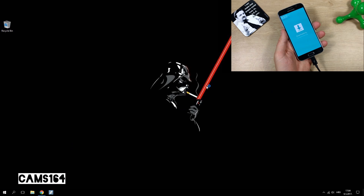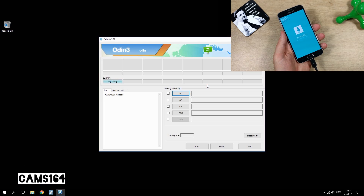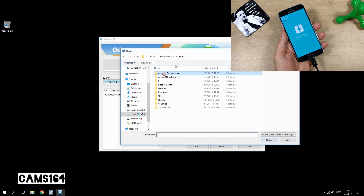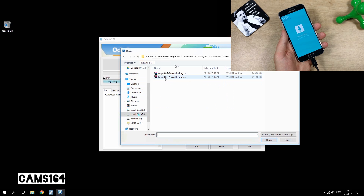Open Odin, and if everything is okay with the connection to the phone, the first cell in Odin should light up in blue. Then click on AP and browse to the place you've stored the TWRP tar file, select it, and click Start.